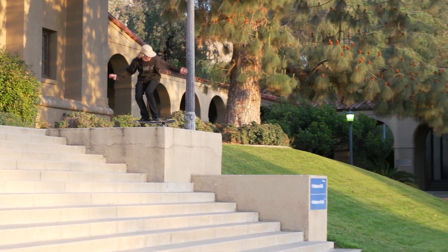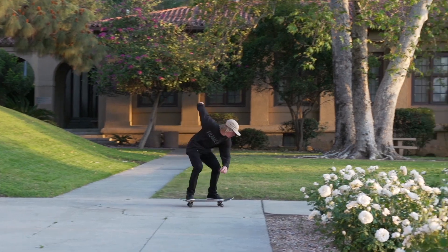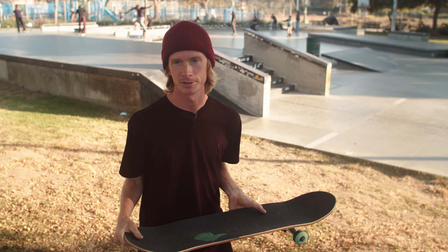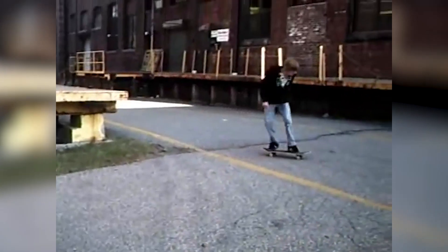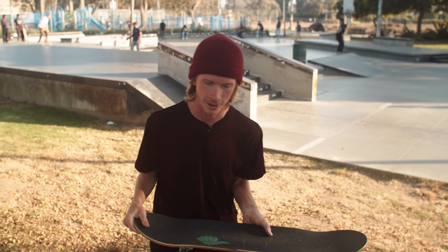I have to let you guys know I can't do this one on flat ground. I have to have a drop or a stair set or something to do this off of, so if you can't do it on flat ground, that's okay. I think I learned it off a loading dock when I was younger. If you need that extra height, it's all good — no one says you have to learn it on flat ground.